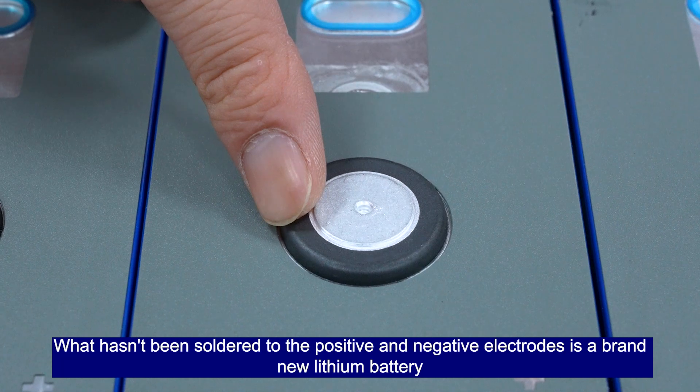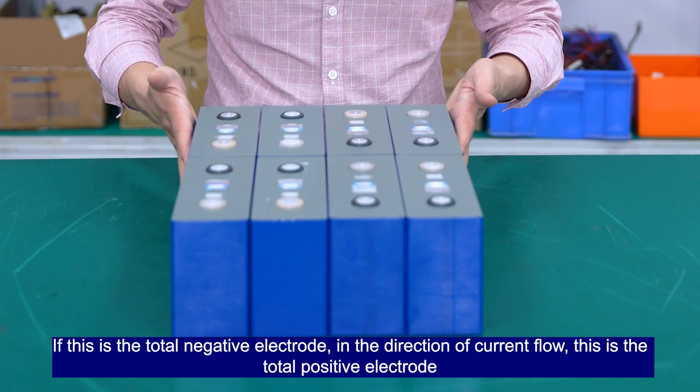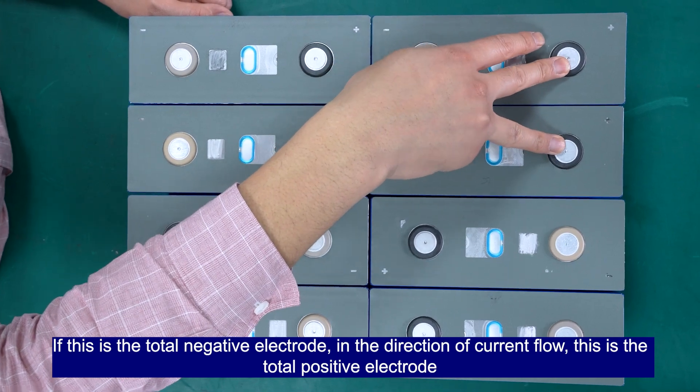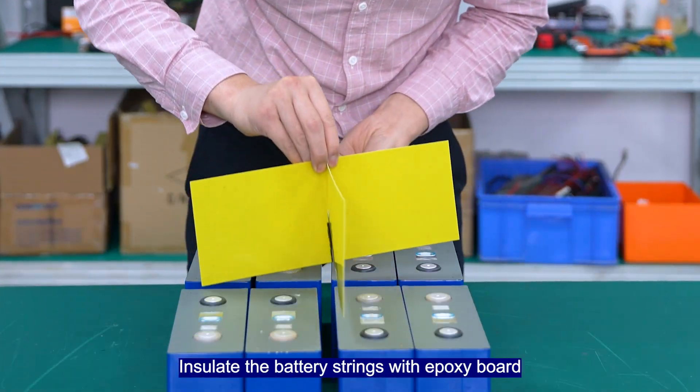What hasn't been soldered to the positive and negative electrodes is the brand new Leofield battery. In the direction of current flow, this is the total negative electrode and this is the total positive electrode. Insulate the battery strings with the exposed support.